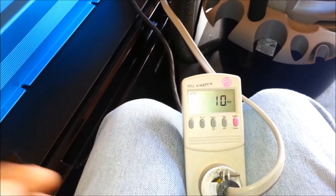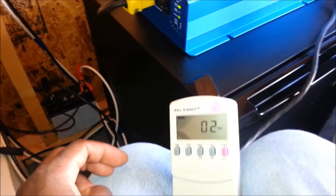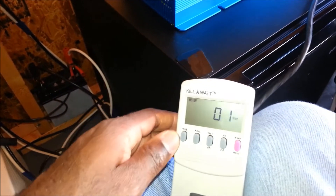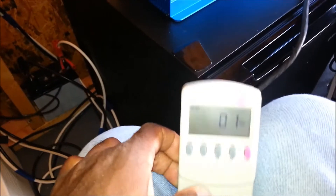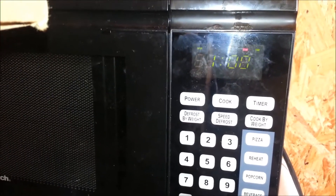Now we'll do a load test using the microwave. The microwave has been plugged into the kilowatt meter so we'll see what watts it draws. It's said to draw about 1000 watts or more, and I do expect to see some surge on the kilowatt meter when the microwave is engaged. Let's go ahead and put in a minute — that's one, zero, zero — and click start. I want you to see the kilowatt meter when I click start, so here we go.